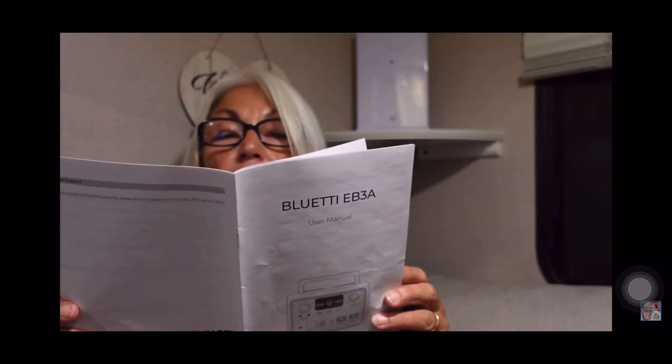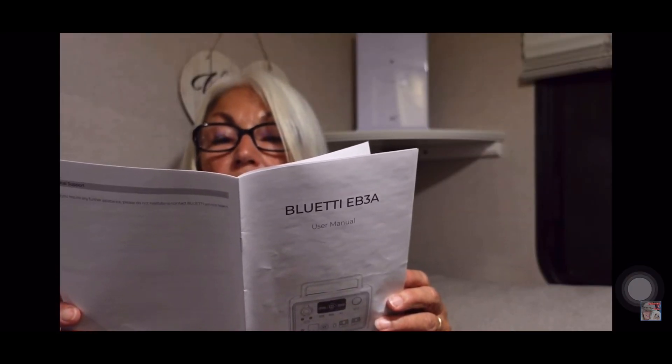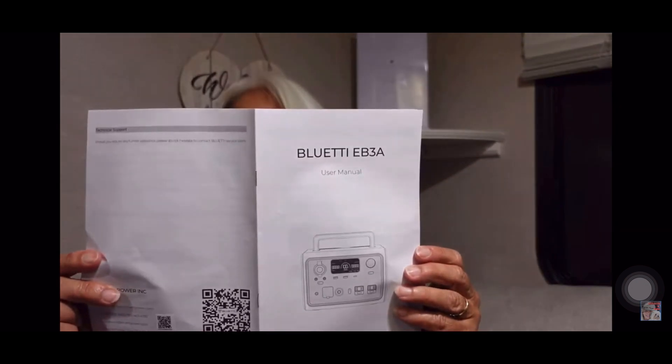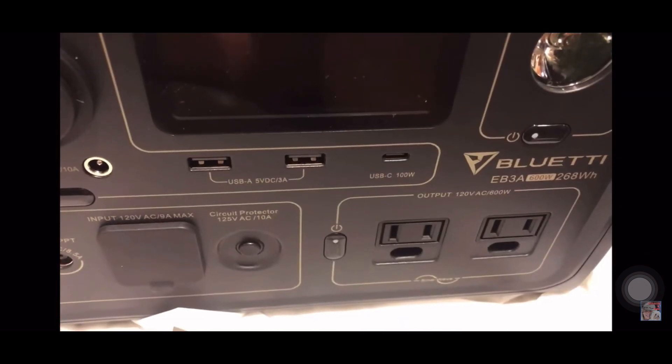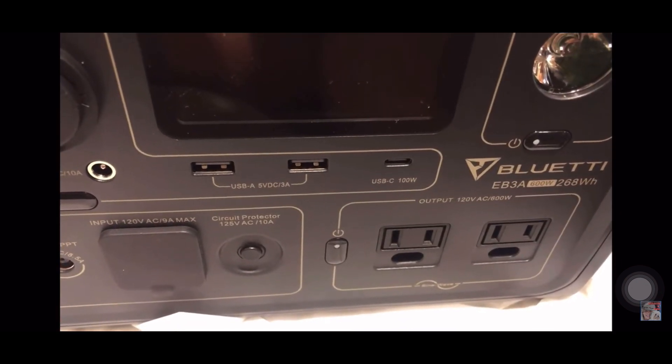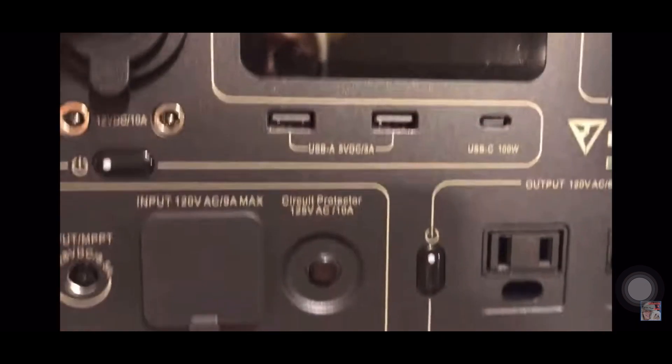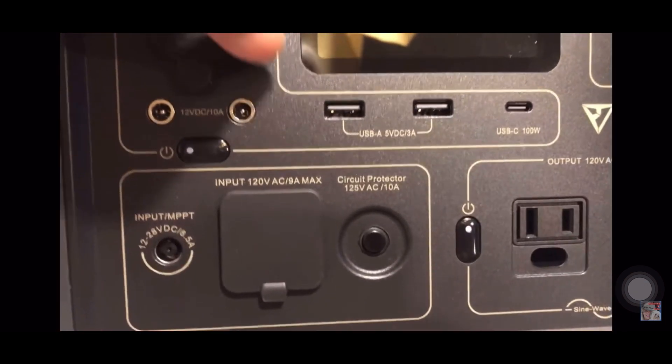Everything's in that book — what tells you how many watts it is. It's 600 watts of power and everything you need to know. You can see this model has two USBs and one USB-C, which is great.